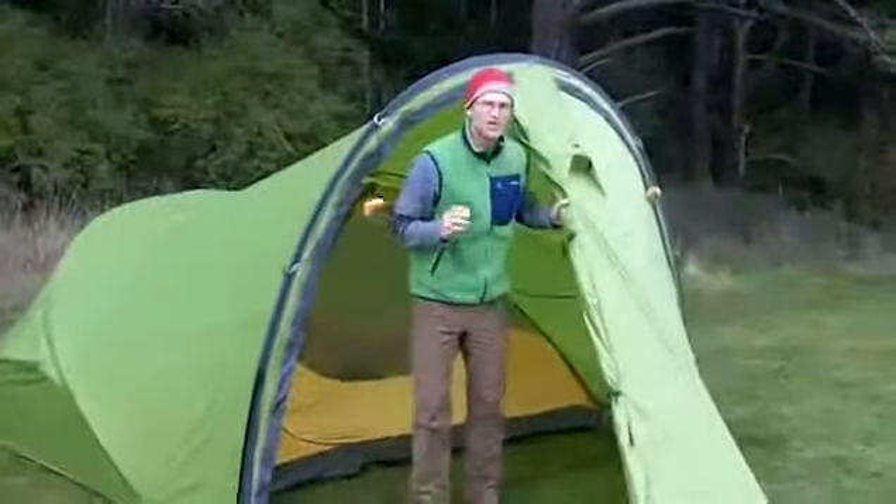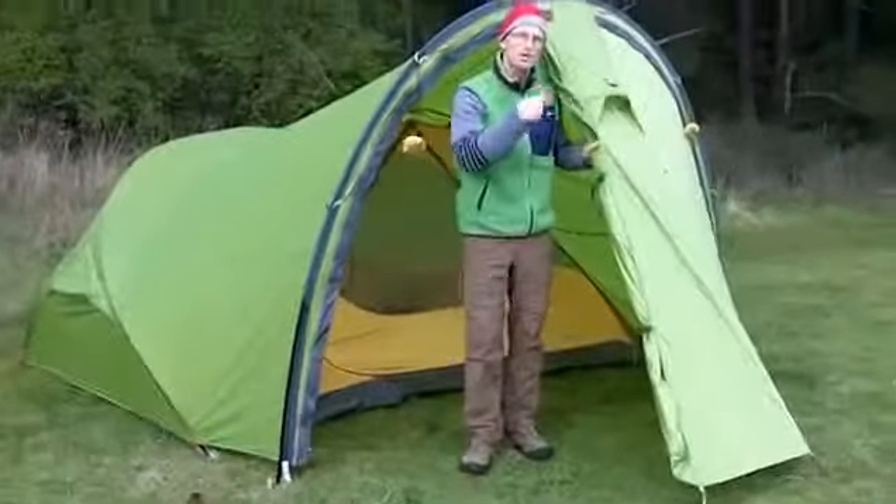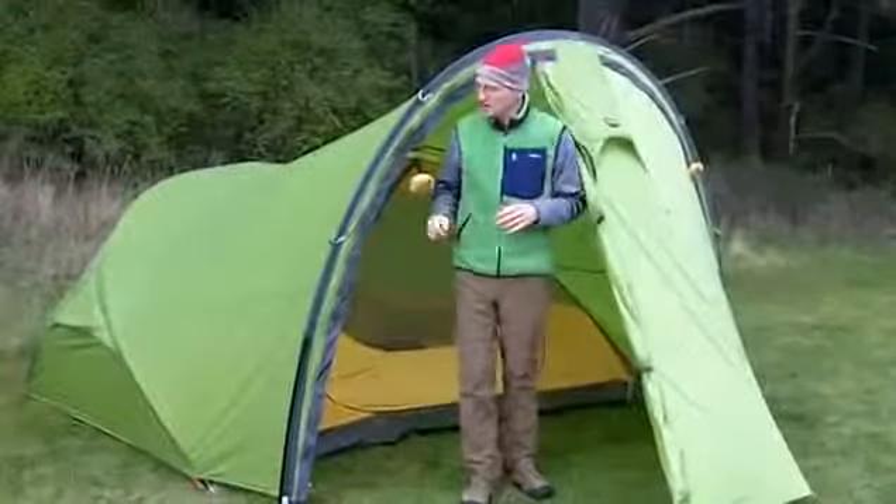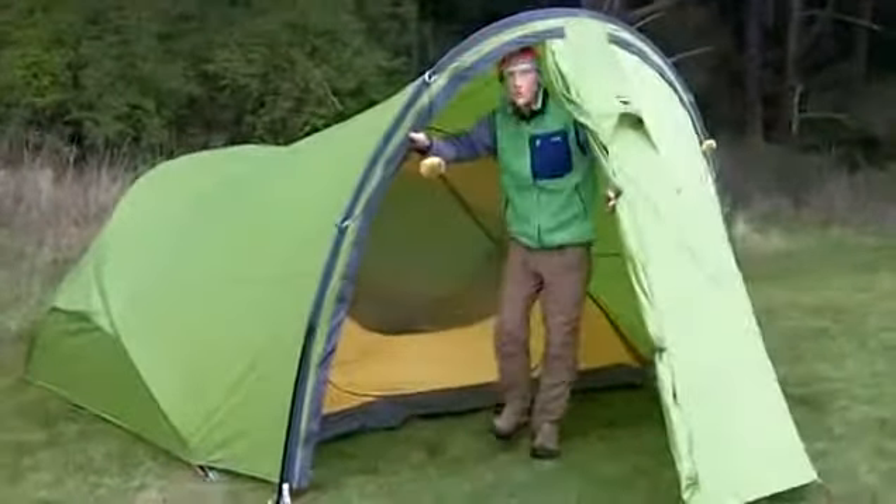The great thing about Gemini 4 is this huge vestibule. Make sure you watch our setup video — it'll show you all the details of setup. But the beautiful thing is this vestibule.